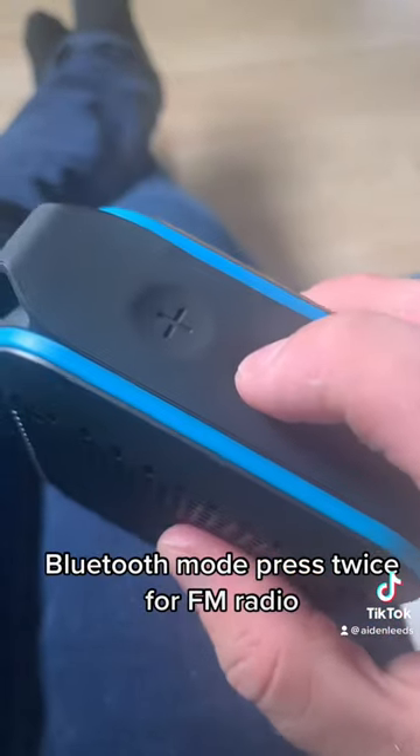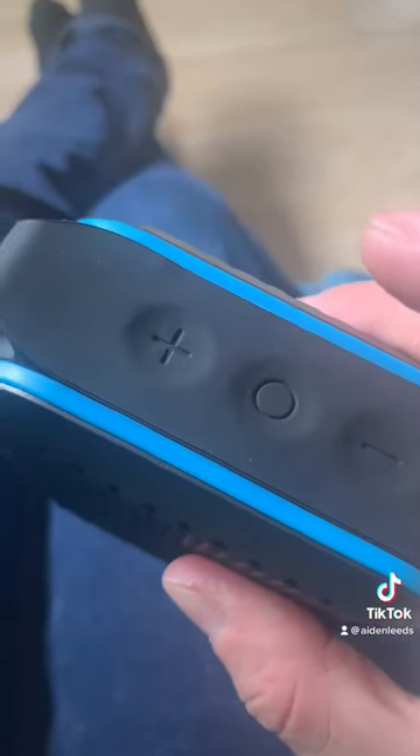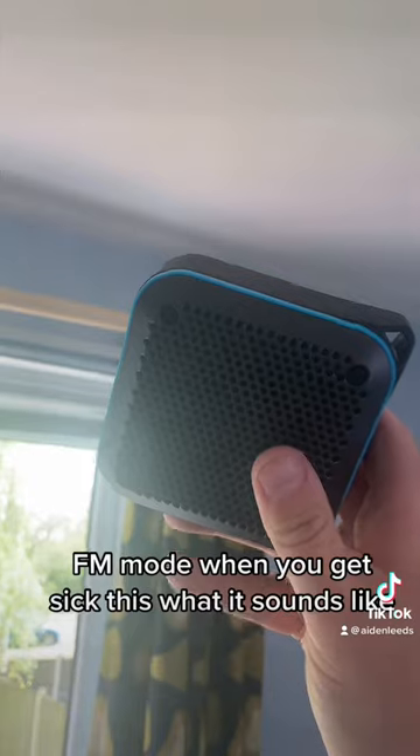Let's turn this on. Press twice for FM radio. And when you get signals, that's what it sounds like.